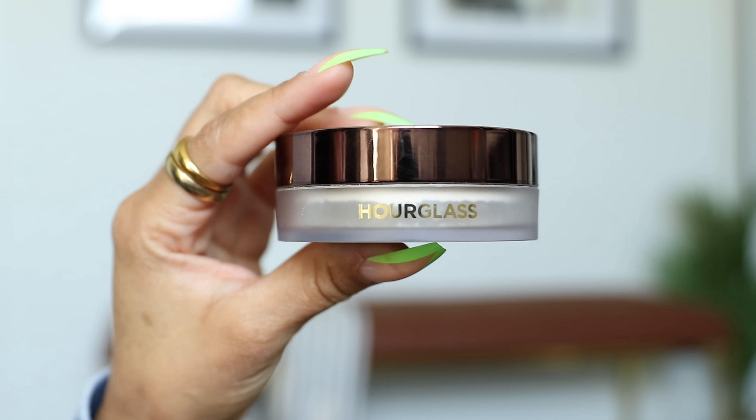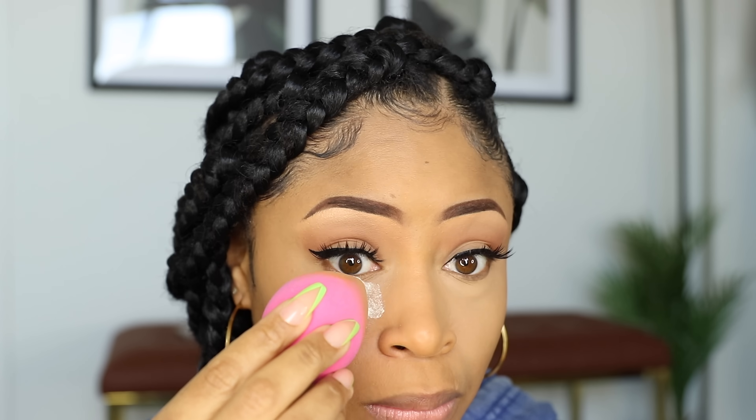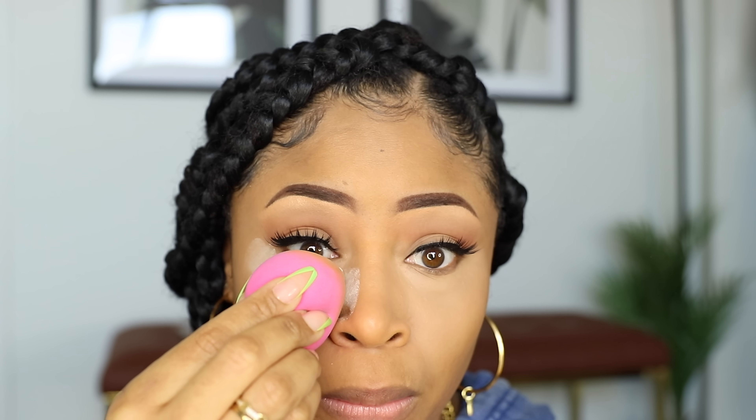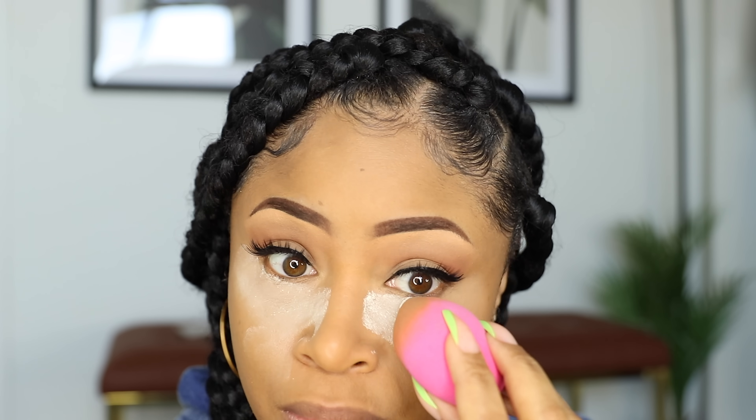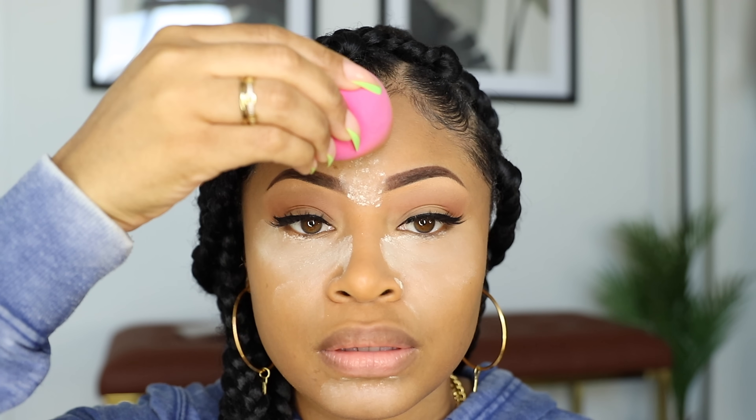To set the concealer, I'm using the Hourglass Veil Translucent Powder. With my sponge, I dip it into the powder, then press onto the areas where I applied the concealer. I always hit my chin and forehead as well to mattify those areas. Then I let it bake for a few minutes. After about three to five minutes, I take a brush and sweep all of the powder away.